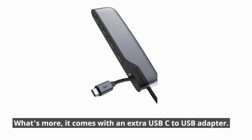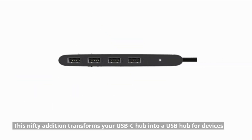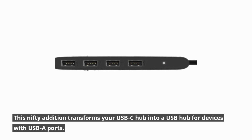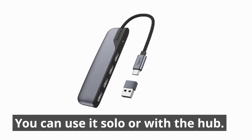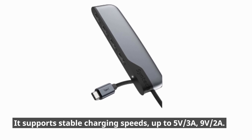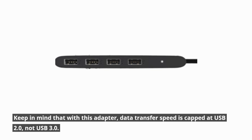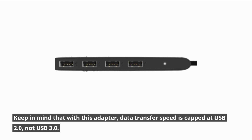What's more, it comes with an extra USB-C to USB adapter. This nifty addition transforms your USB-C hub into a USB hub for devices with USB-A ports. You can use it solo or with the hub. It supports stable charging speeds up to 5V 3A and 9V 2A. Keep in mind that with this adapter, data transfer speed is capped at USB 2.0, not USB 3.0.